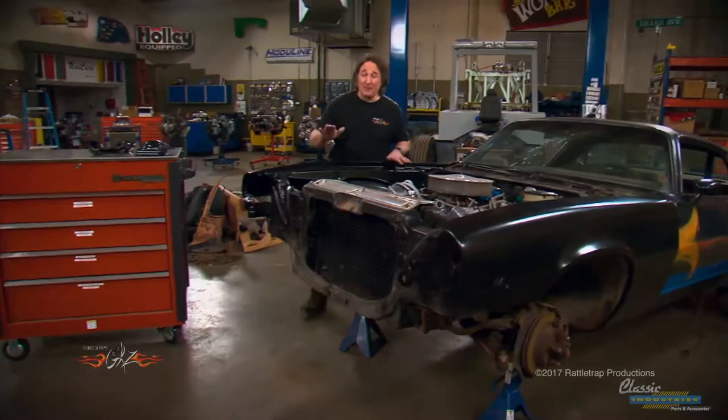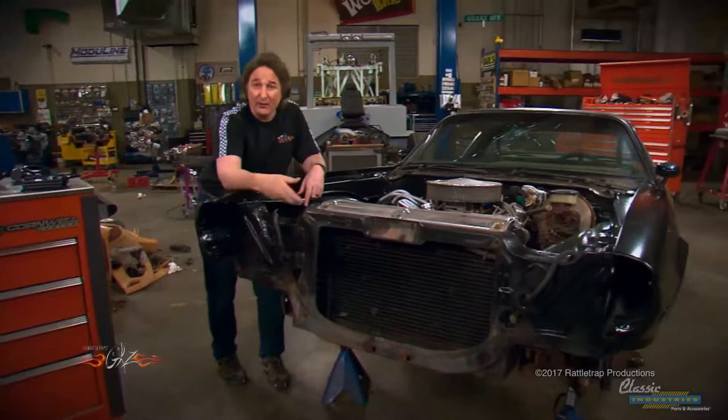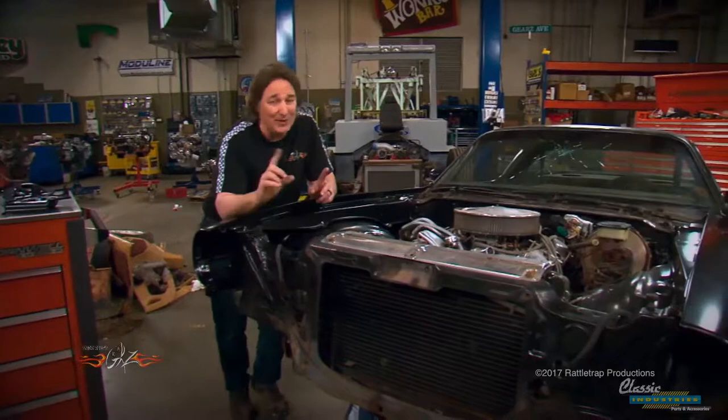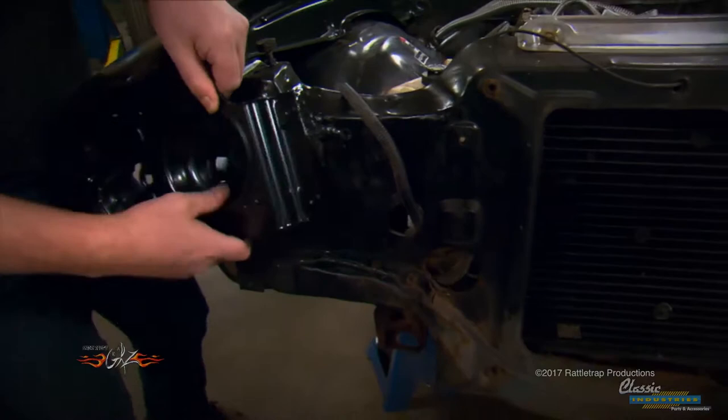Now we come to the big question people have about this swap: the radiator core support. Do you have to replace it? On a running, driving car, a lot of people don't want to pull out the radiator, air conditioning condenser, lines, and wiring to replace the core support. We've already shown how you can modify the late core support to fit the early fenders, but you've got to do more than that to fit the nose — for example, drilling holes to mount the headlight mounting bracket.